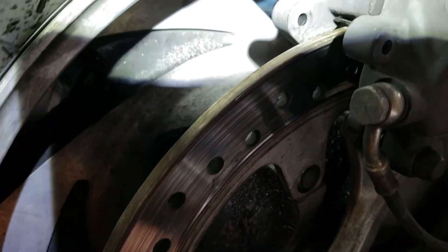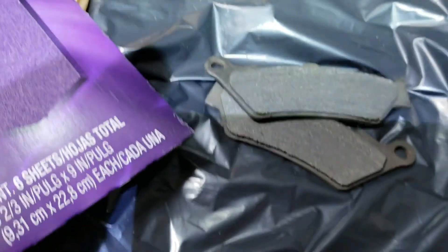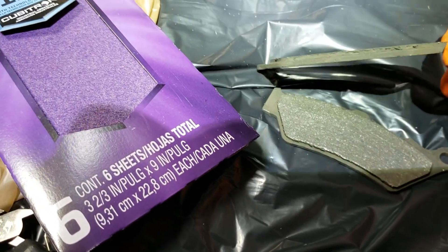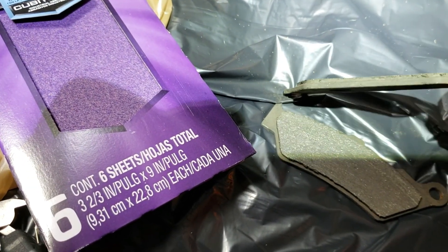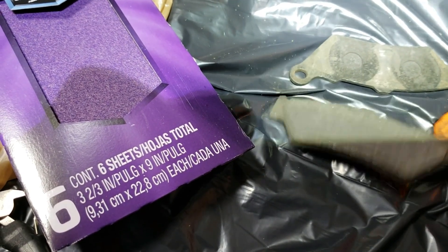I'm going to sand down the rotors with some 120 grit. As you can see, the old ones were getting worn on the back. I'll do the fronts another day.